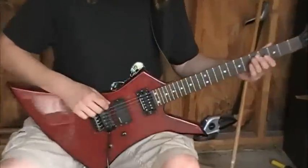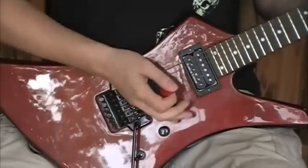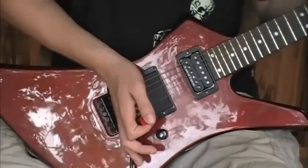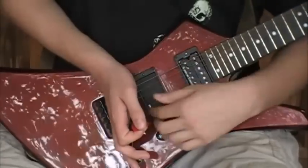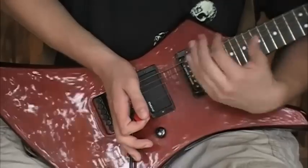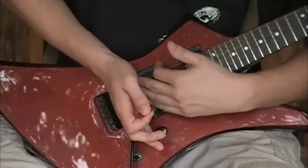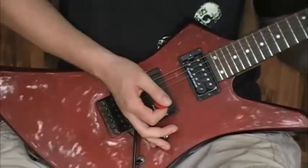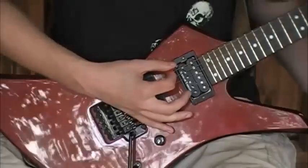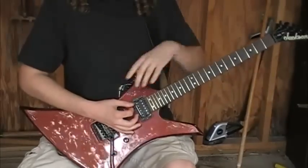In order to palm mute, what I'm going to do is turn my picking hand sideways, like I'm showing here, and rest it right on the bridge of my guitar. In this case, this is a Floyd Rose tremolo bridge. Those of you with tune-o-matic bridges, I realize you can't do this quite the same, but just rest it as close to the bridge as you can. You want a very small piece of the side of your palm, right around this area, to be in contact with the string — just resting on it.